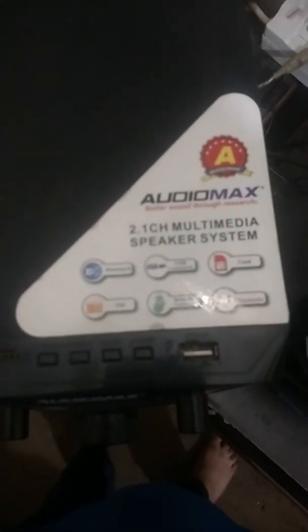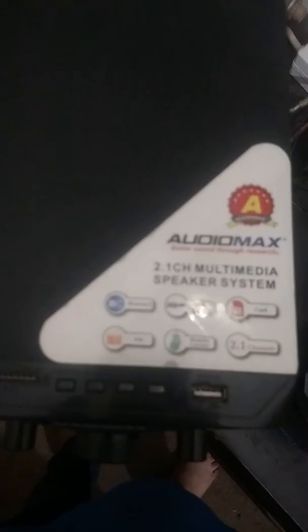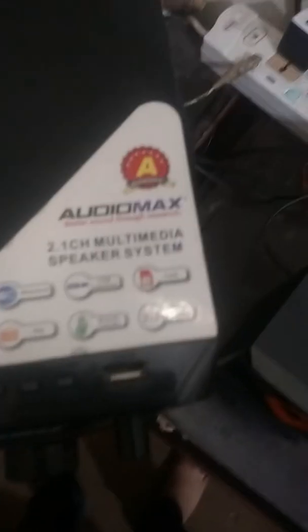See that it has a 2.1 inch multi-bar with gear speed resistance. It has Bluetooth, USB connectivity, FM, a remote controller, and 2.1 channels.